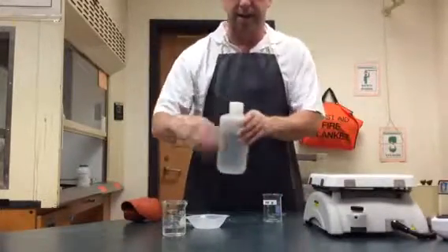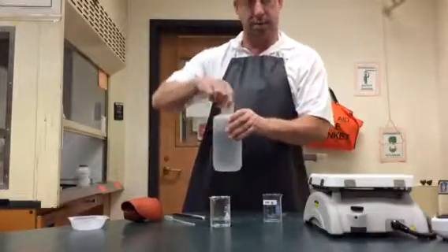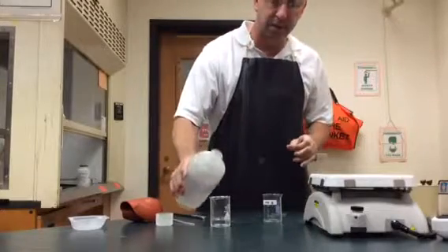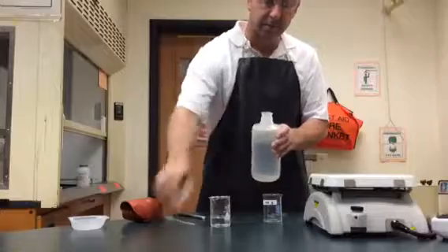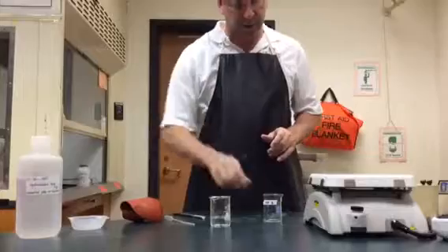I've taken some hydrochloric acid and poured it out into a beaker. The lab might call for 10 or 20 milliliters, meaning I don't need to measure it very accurately. I immediately put the cap back on the hydrochloric acid and move it out of the way.